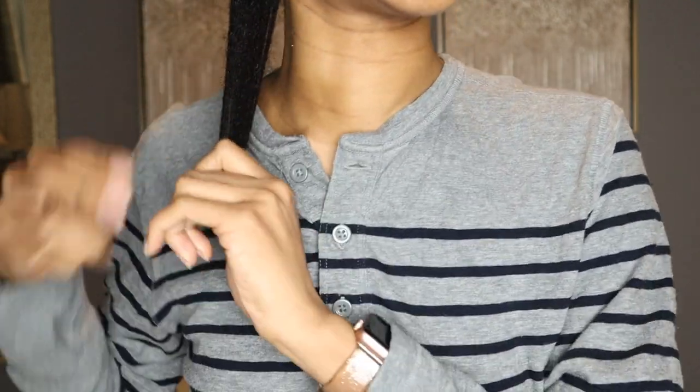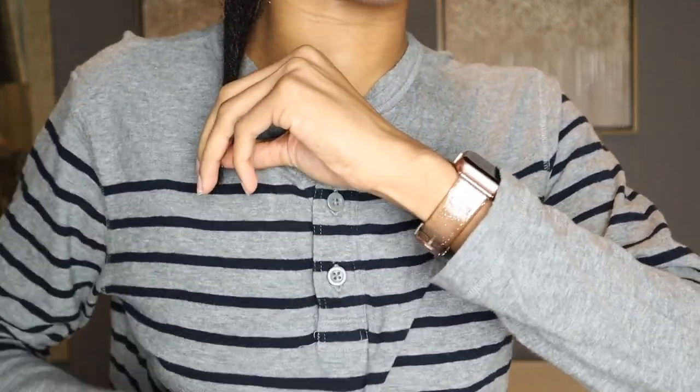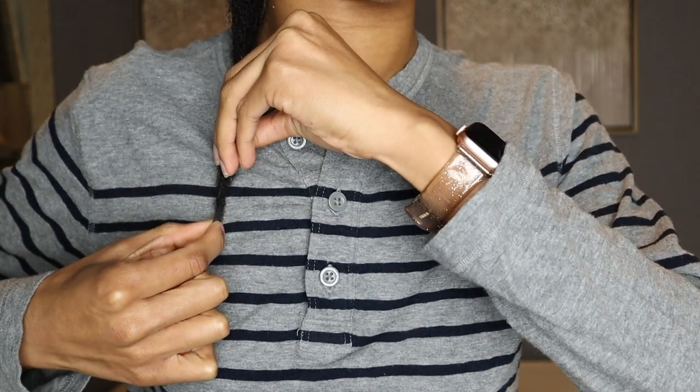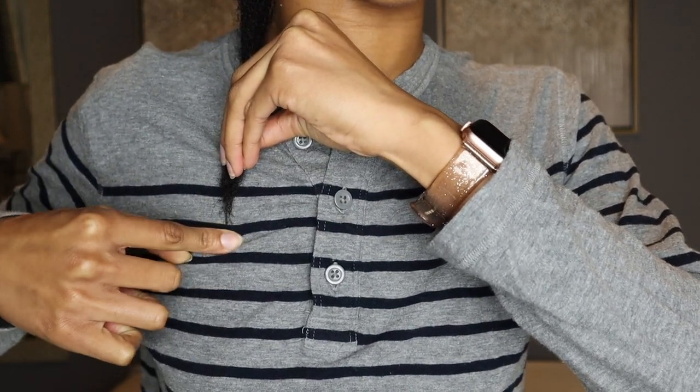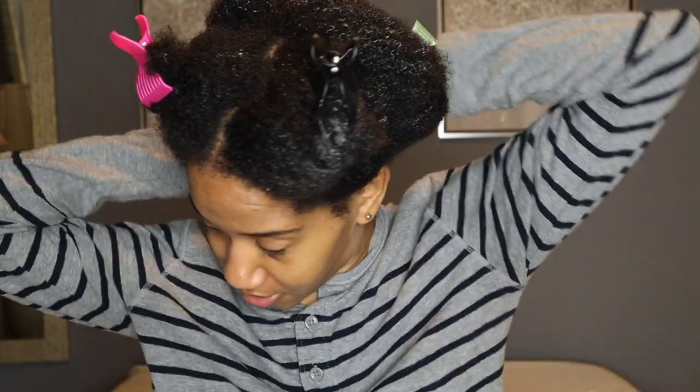I got the back right. I'm just going to take this big section here and pull it down. It goes to the second line here. The back goes to that second line. We'll use that as a measuring reference.